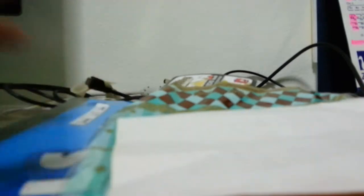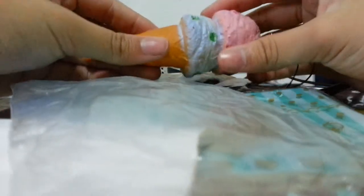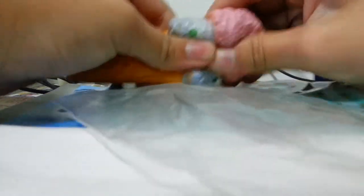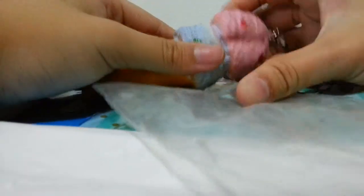Then there's the squishy in the zip lock bag and I'm taking it out. Okay, so here's the squishy — this is an ice cream squishy. It's really soft and it's kind of slow rising, you guys can see it's kind of sliding like this.